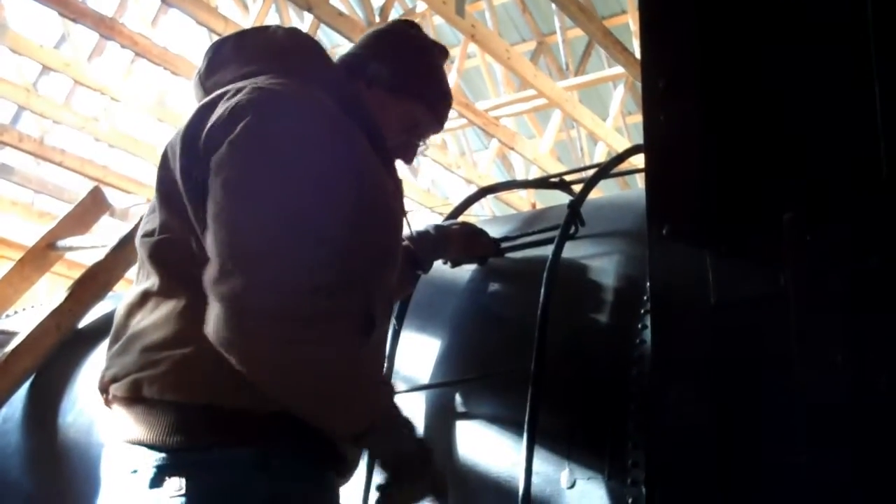Oh wait. Feel tight? Oh wait. That's a long step right there. Oh, it holds pretty good.